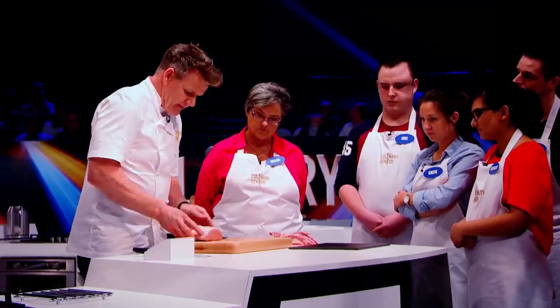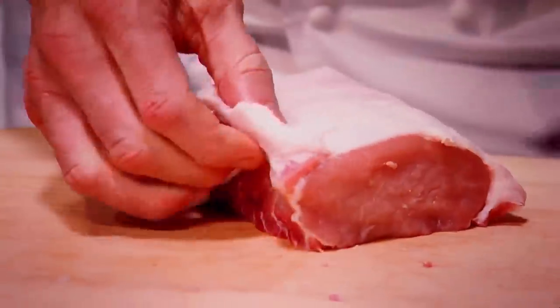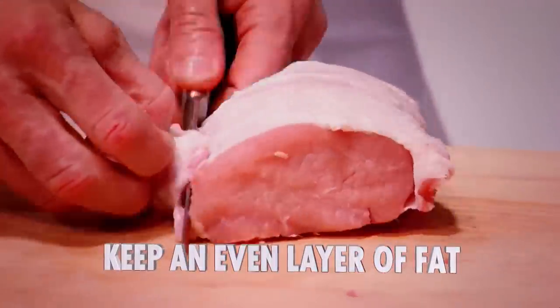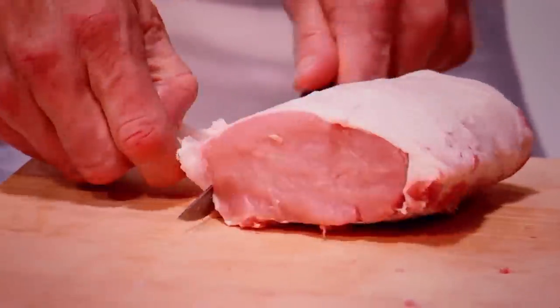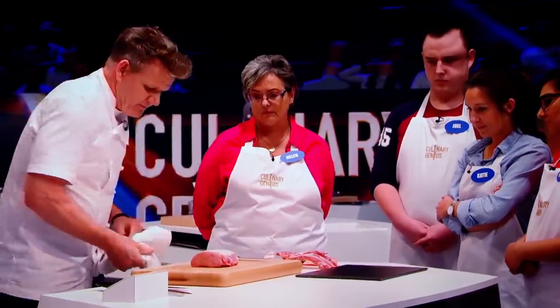From there, this silver skin of fat — I don't want to go through the eye of the meat, but I want to trim this up. Pork is very lean, so we have to leave a little cap of fat on there. Trim. And then size up — we want four amazing cuts.